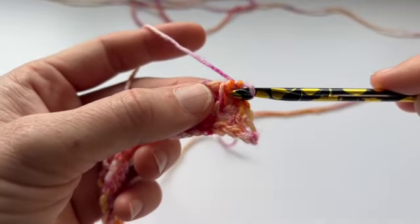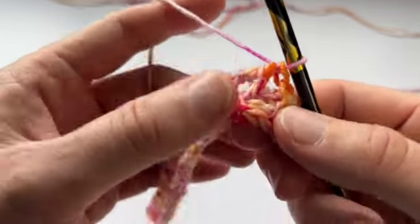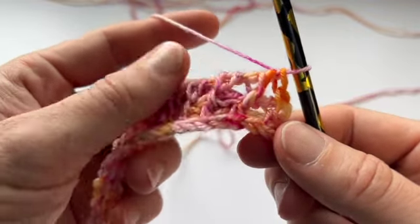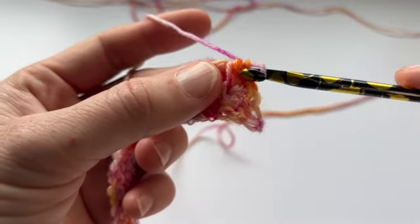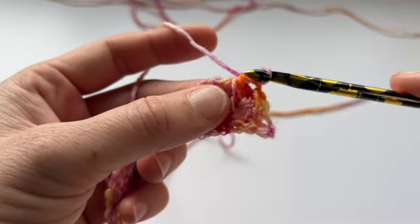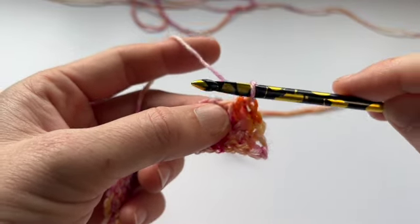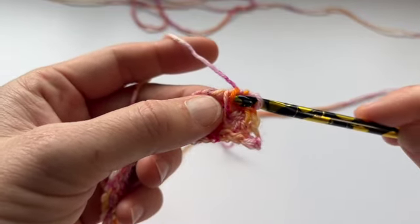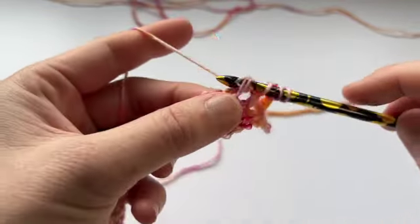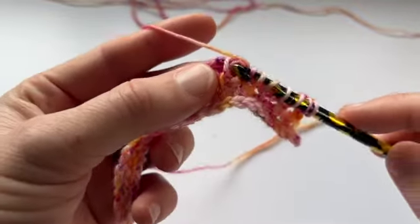This row I need to start with the TSS 2 together. The way that you can tell for sure which row you're on is that when you make a TSS 2 together in this diagonal pattern, you always, always start by putting your hook underneath the yarn over, not the TSS. So if your first stitch is a TSS, then you'll be starting off with a slip, which I'll show you on the next row. So we're going to TSS 2 together, yarn over, TSS 2 together, yarn over, and you should find these loops nice and easy to find.